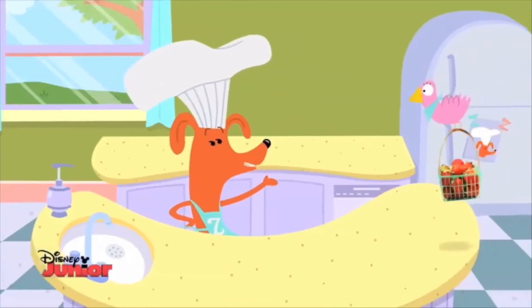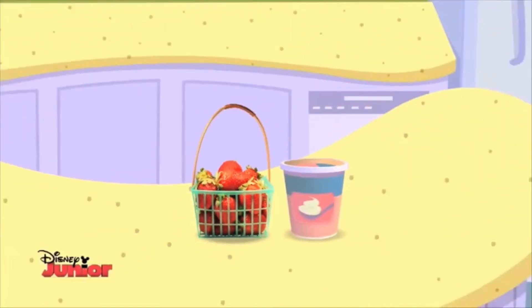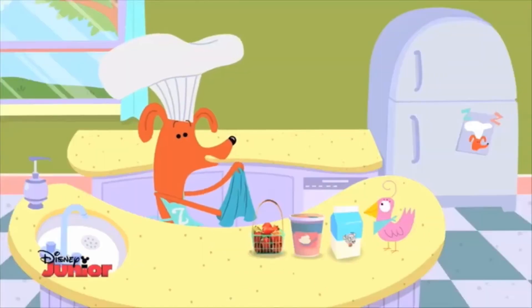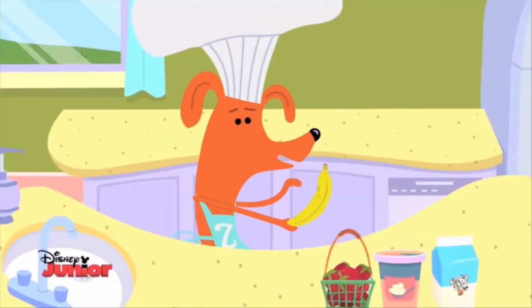The ingredients: washed strawberries, yogurt, milk, and our featured fruit of the day — the banana. Bananas are tasty and good for you too.